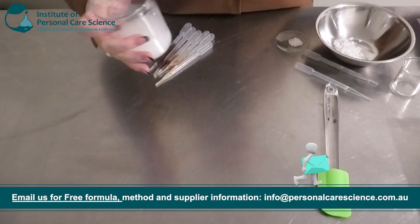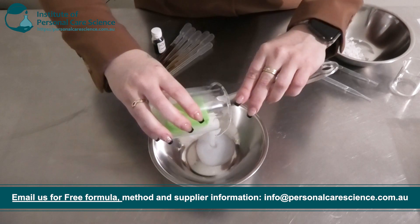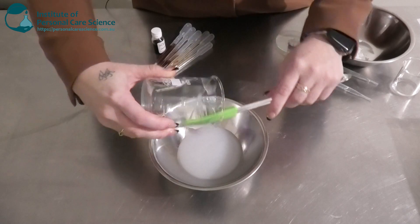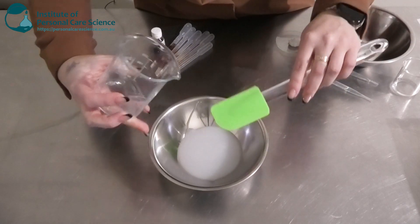Now I'm going to add this to a bowl because I'm going to add an emulsifier and my lipids. I do need to heat it because I'm adding a waxy emulsifier — this is just to add a bit of extra viscosity, creaminess, and stability to the cream.